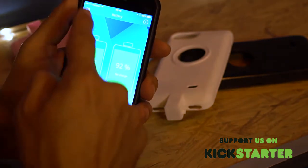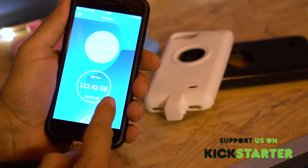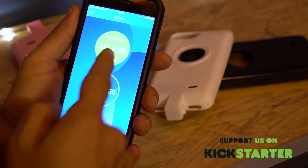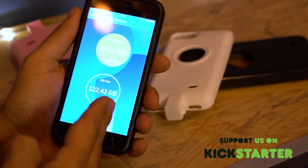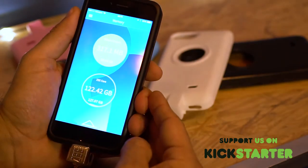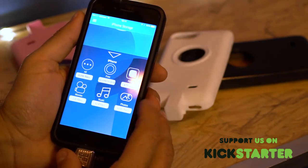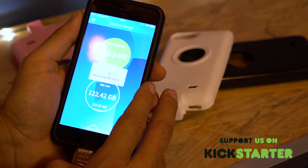I can go into memory — I just added 128 gig to my iPhone 6, which already has 64 gig maxed out. I can move files from my Z core to my iPhone, from my iPhone to my Z core, and from my PC or Mac straight to my core. It's very easy to manage all the files in my Z core memory.